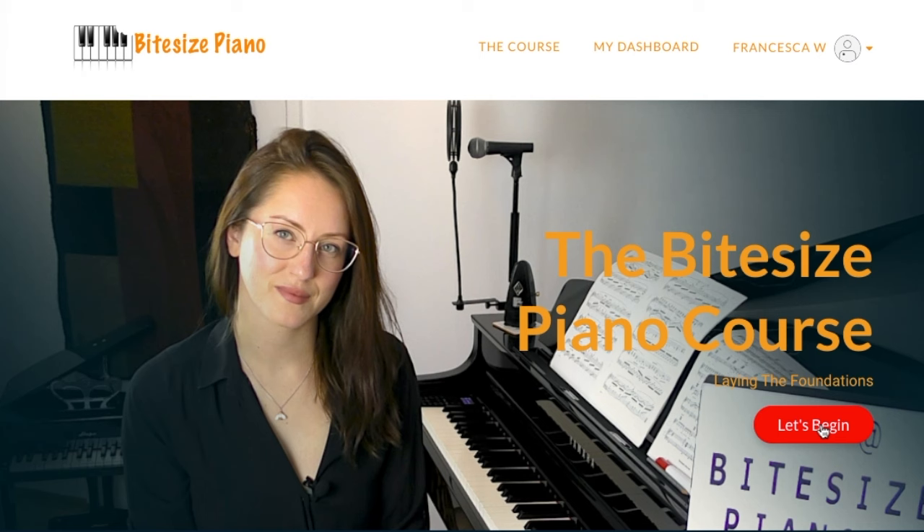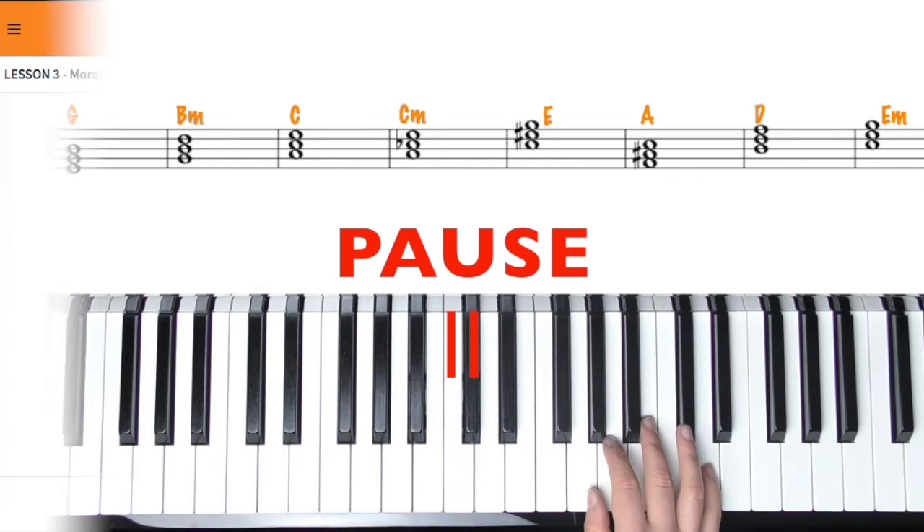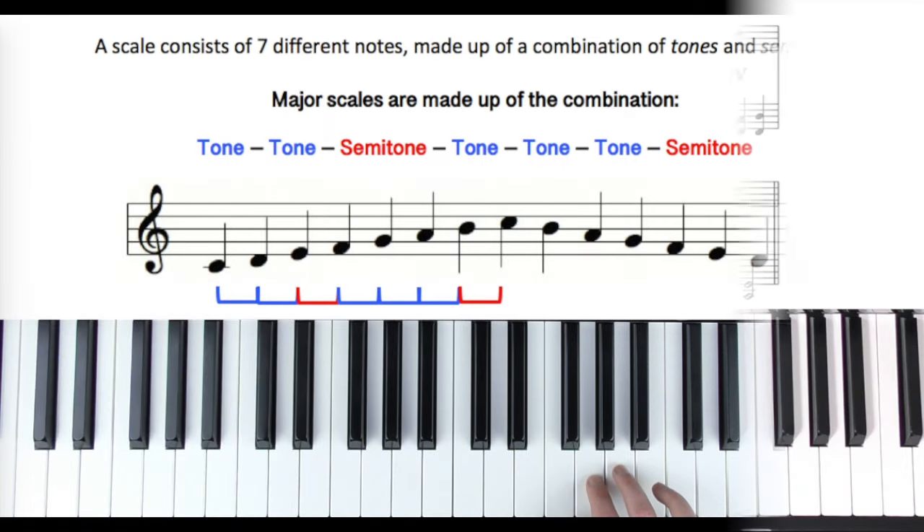Learning how to play the piano and read music can seem overwhelming. There's a lot to know and learn. Let me help eliminate feelings of confusion and frustration as I guide you through the Bite Size Piano course, where I'll teach you how to read, understand, and analyse music notation using step-by-step bite-size lessons.